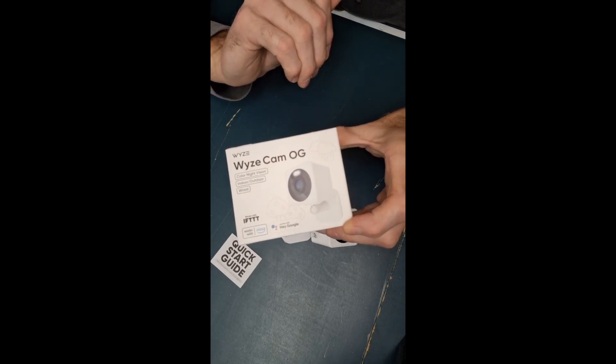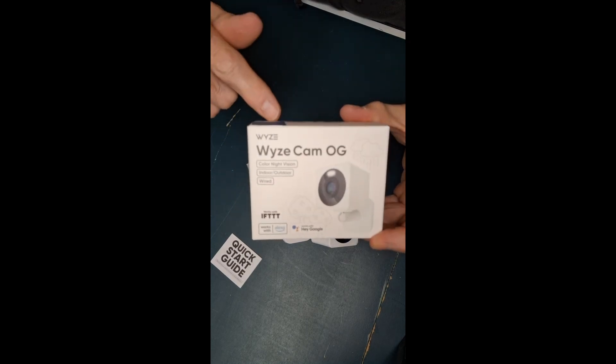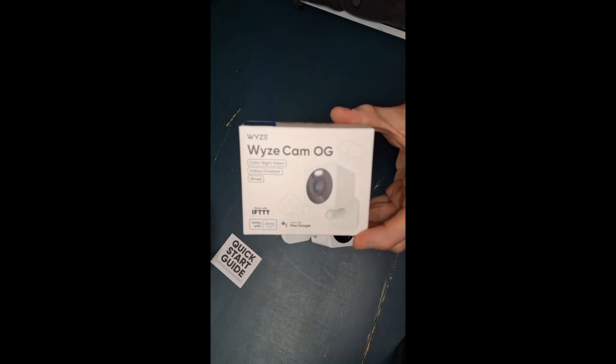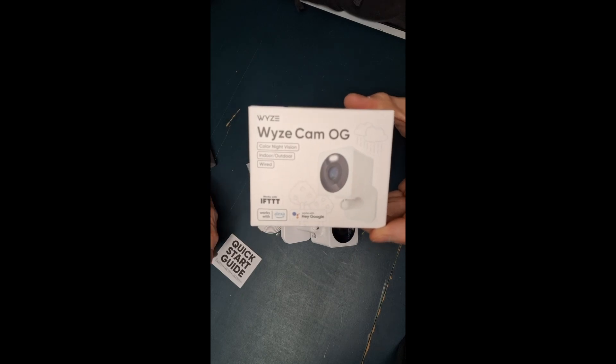You'll be very pleased with these. I'm sure it even works with Alexa and Hey Google. I'm so glad I purchased this. If I ever decide to expand and put more cameras around the house, this is the camera that I'm going to go with.